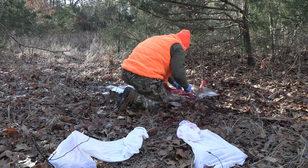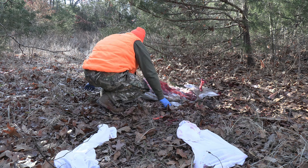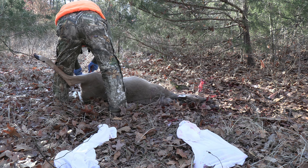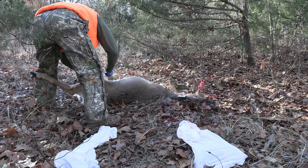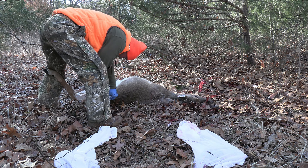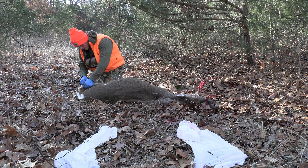Once that's done I'm ready to flip this animal over and repeat that exact same process on the other side. I did remove the inner loins by making an incision and basically just reaching in and grabbing them — I did forget to film that and I apologize, but that is part of this method as well. All in all it only took me about 35 minutes from start to finish to completely break this animal down.